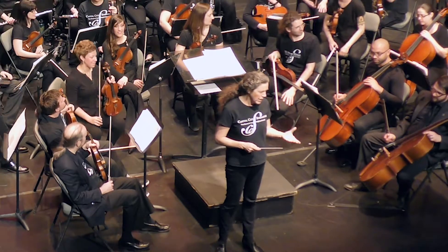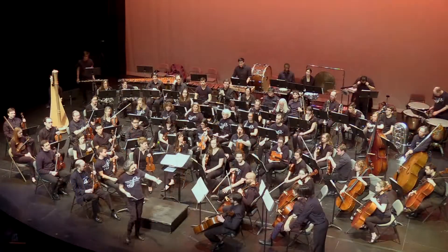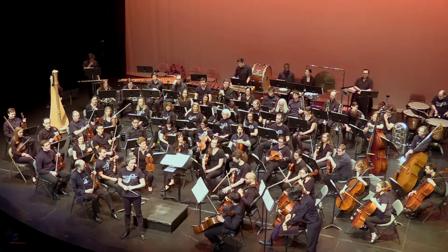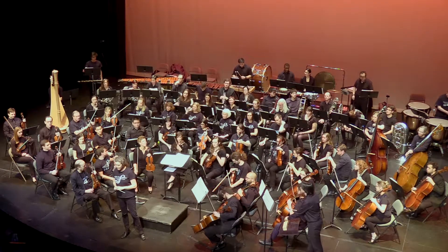Normally the wood block would be back in the back of the orchestra in the percussion section, but I've asked Alex to come and play in the front here so that you can see it during the piece. So here is John Adams' Short Ride in a Fast Machine.